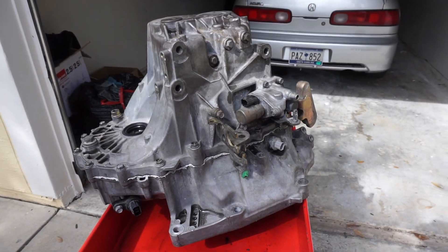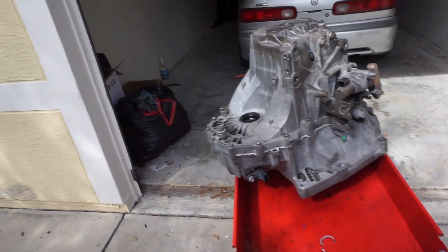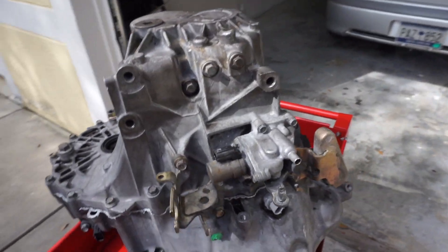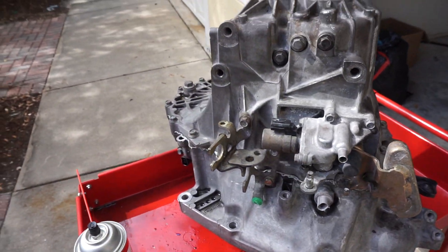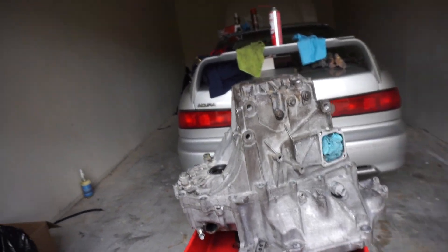Here we have a K20 transmission from an RSX. We're going to clean it up, put some paint on it, and then dress it up with some pretty hardware. Get it up with some brake cleaner — you can see it starts to get that nice clean shine to it, but over the years it has definitely stained some things. We go ahead and remove some parts just to get all the nooks and crannies nice and clean. We've got this transmission all cleaned up.